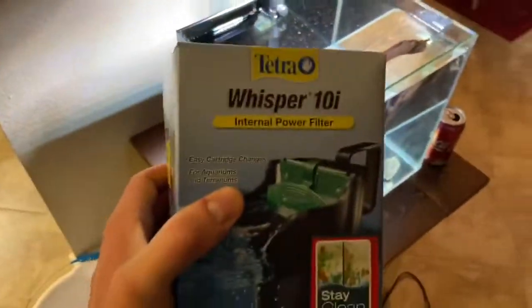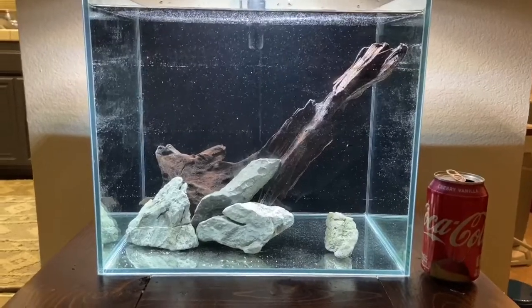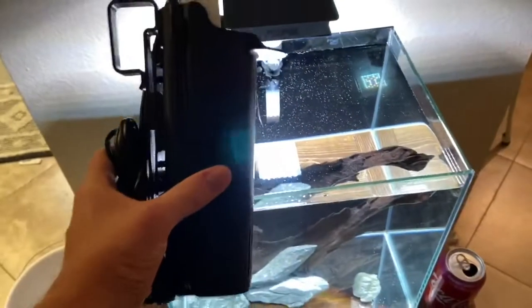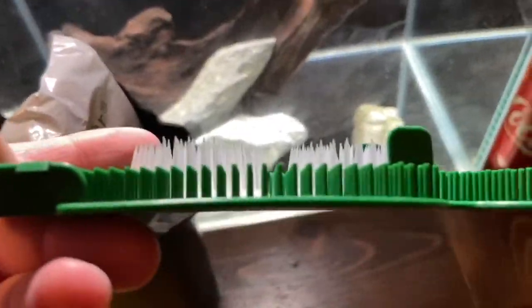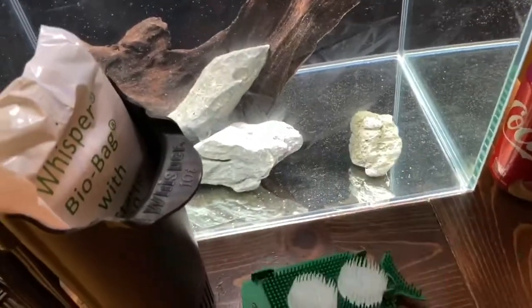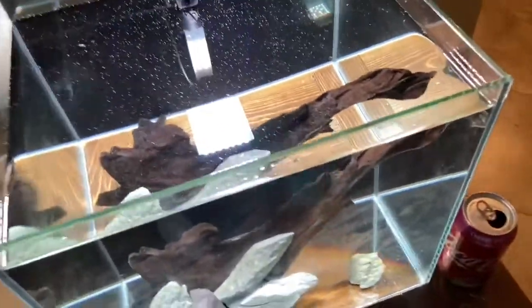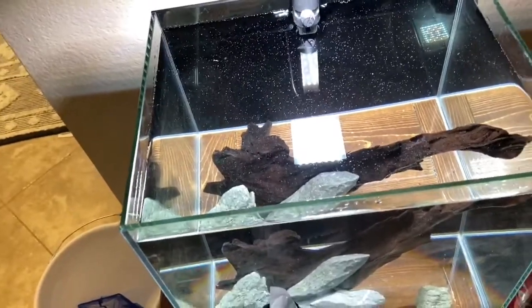We gotta get the filter on — should I put it on the left side or right side? I think the left side, because if I grow a plant it'll hide it. Let's try that; we can always move it. Check this out — this filter is actually kind of big compared to the tank; maybe I should have bought the smaller one. This is where the biological media is going to be growing — this is plenty for a 10 gallon. Plus there's sand and rocks, everything gives surface area, so there'll be plenty. I'm not worried, especially if I end up keeping a betta.